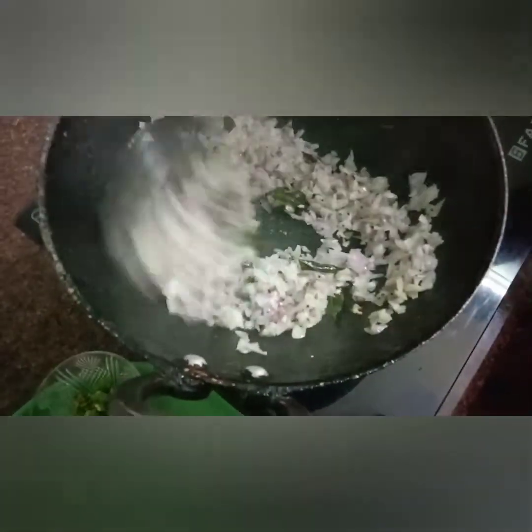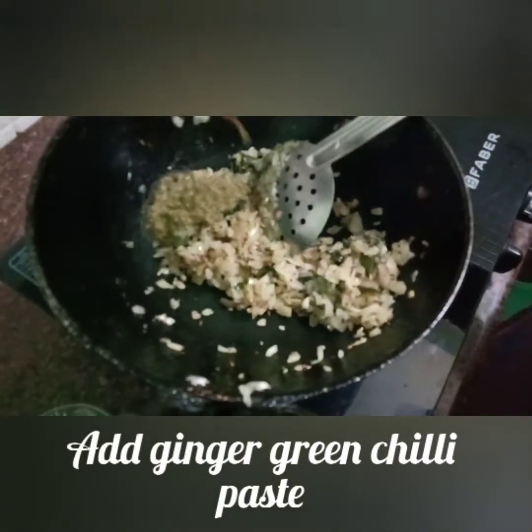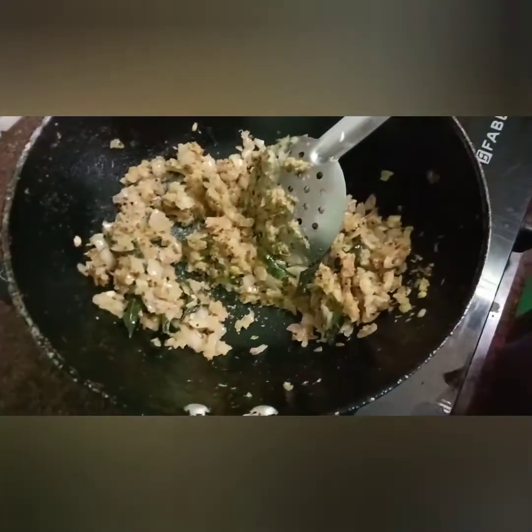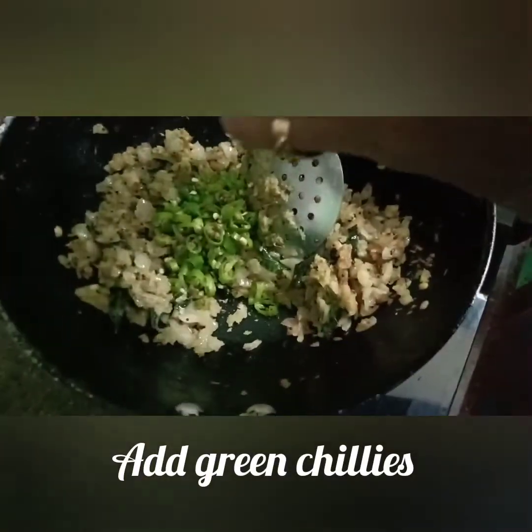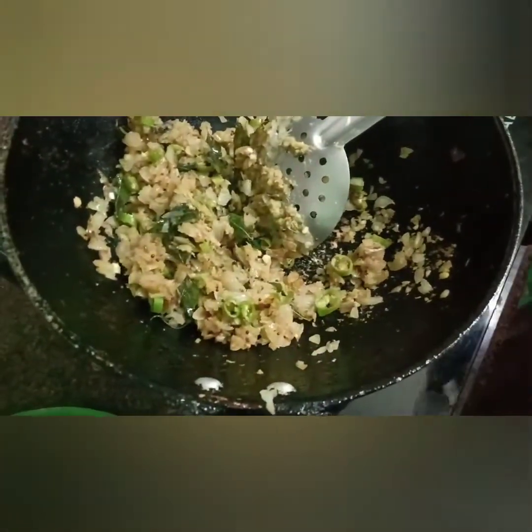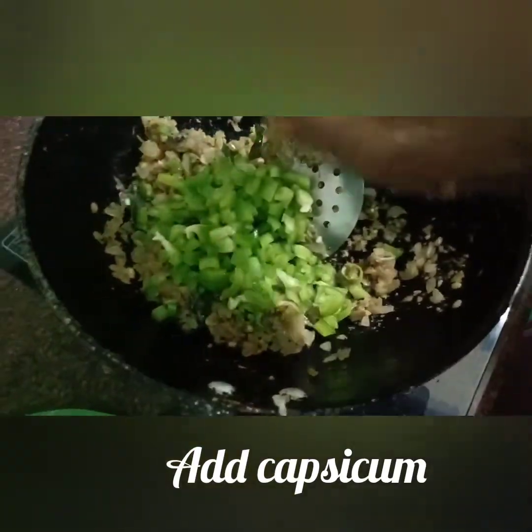Let's fry it. Now fry it up and then fry it up again.